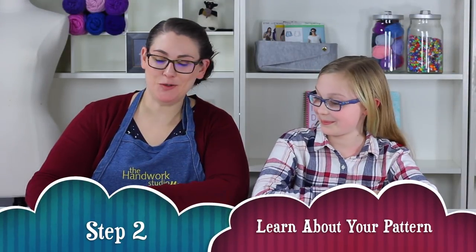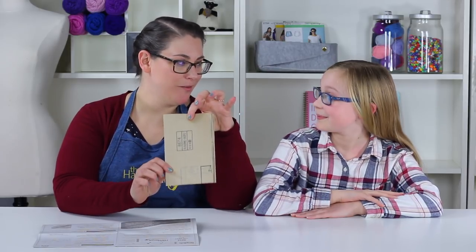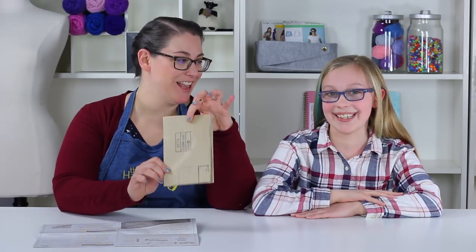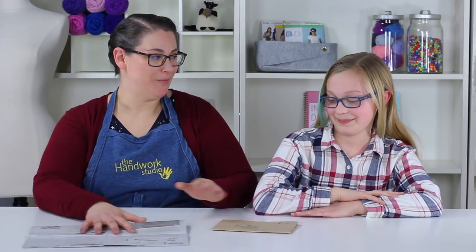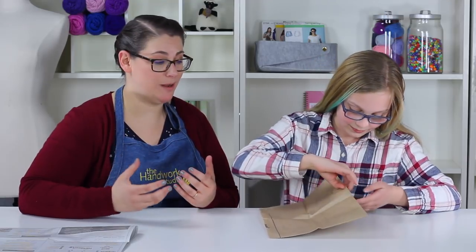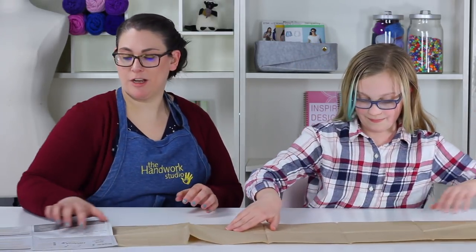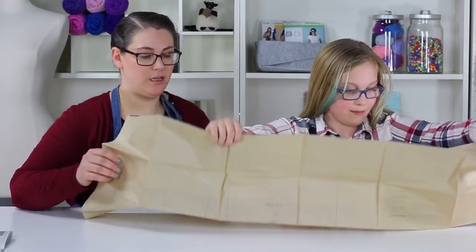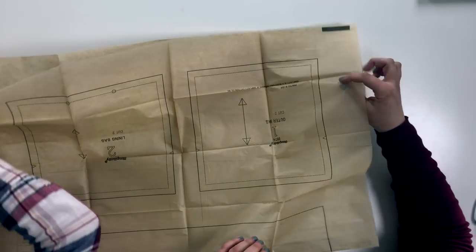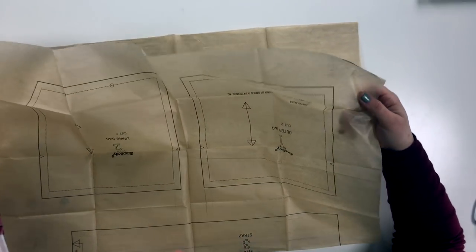We're heading into step two — we're going to learn about our pattern, which means we're going to take our pattern tissue and unfold it. Once we unfold it, there's no going back — it's going to get large and in charge. It's really delicate, like tissue paper, so you have to do it slowly. Sometimes if you need to turn it to keep it on your surface, go ahead. We want to find the end and flip it so we see the dark outlines facing up.